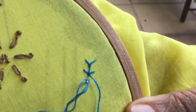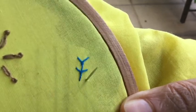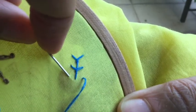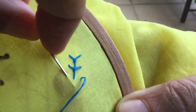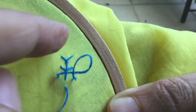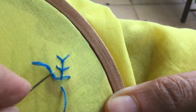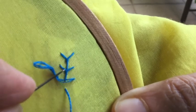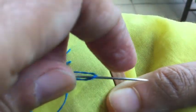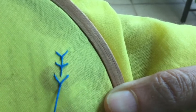I'll show you one more time. After you have done this twist, you are only putting the needle down at a distance — try to keep the distance equal so that it looks symmetrical. Bring it out from here. There's a loop here — I hope you can see the loop. Put the needle from over and bring it out under, and then pull.